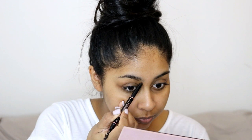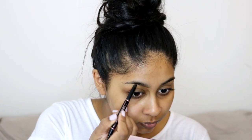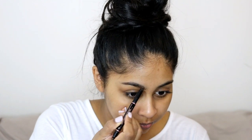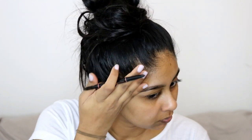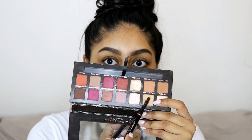I always like to start off with my eyebrows first, and I'm using the Anastasia Brow Definer in dark brown. This is definitely one of my favorite eyebrow pencils because it's super easy to use and it makes doing my eyebrows really quick. I keep it more for special occasions though because it is on the pricier side.